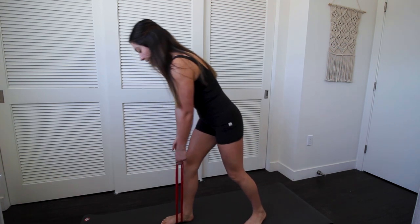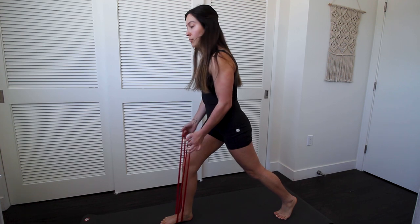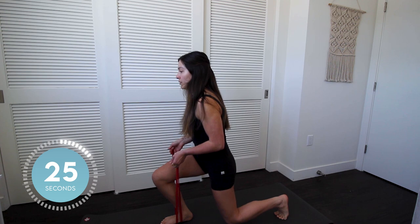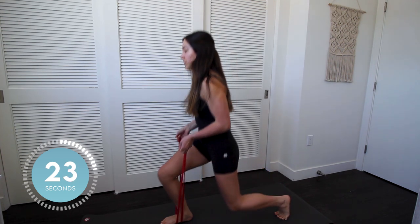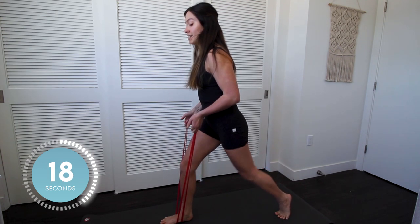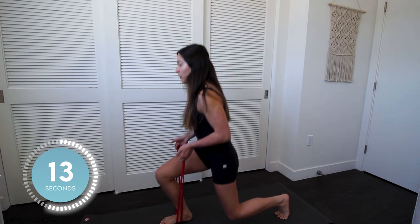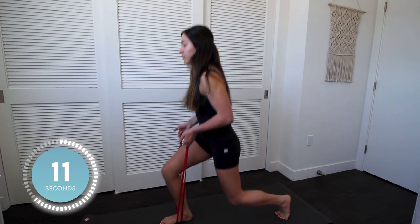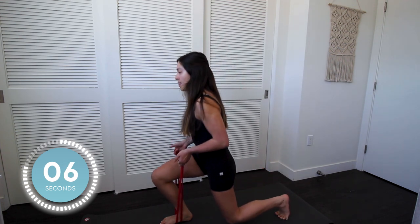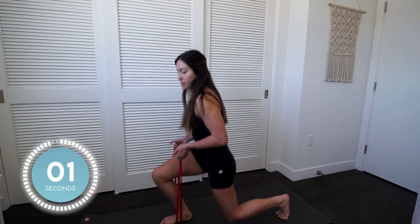And then we're switching to the other side — another 30 seconds. Stepping that leg back, and we'll go in three, two, one. Although it's just a static lunge and you don't have any weight, it is challenging. We're about halfway through. Let's get one more out. Good job.